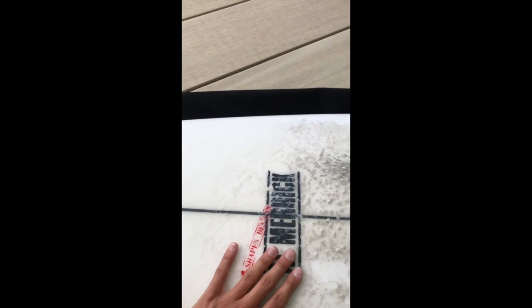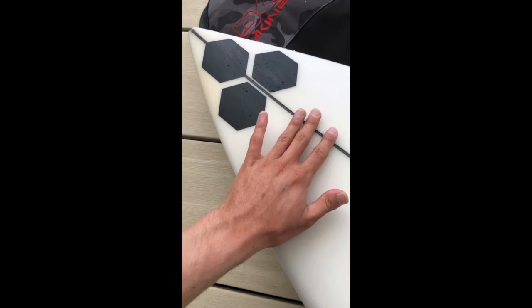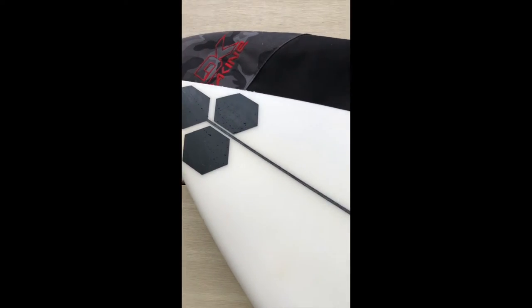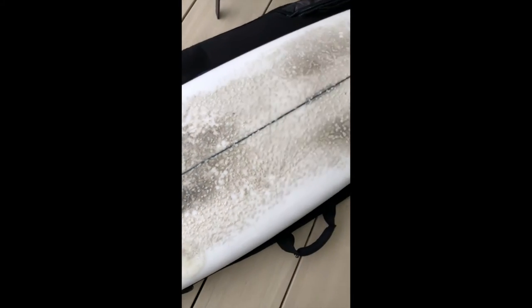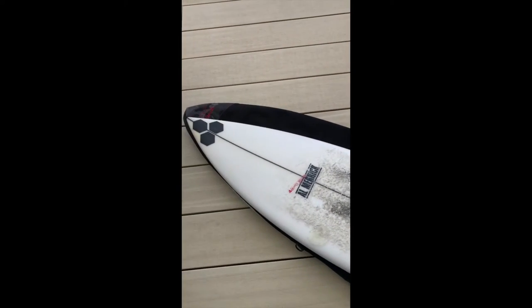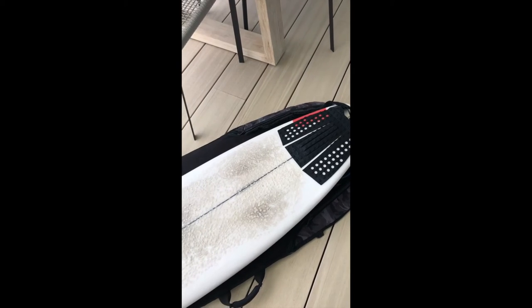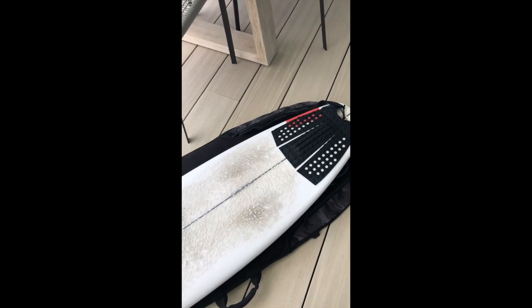One thing I like is the foam — heaps of foam, heaps of paddling power in your chest, really gets you into waves nice and early. There's a bit more beef in the front, so when you lean on the nose or lean back it just propels you forward. This board is extremely good on rail.